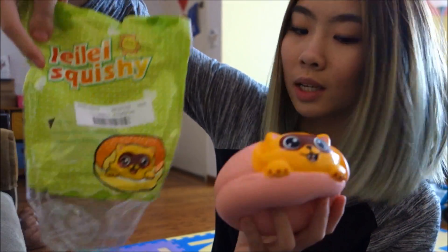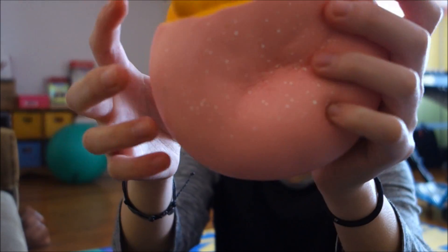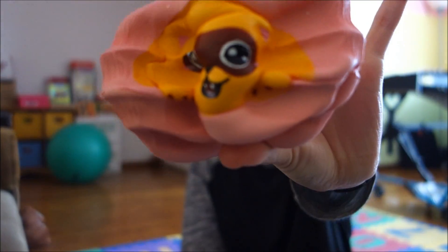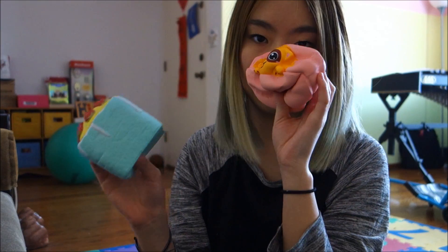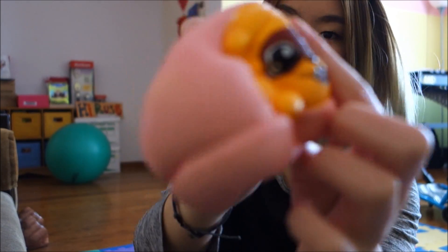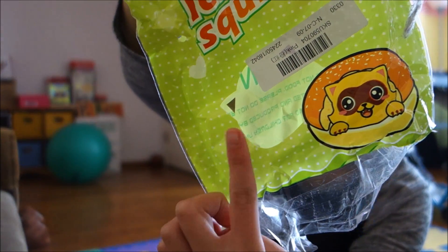I thought this would look like a burger because the picture is a burger, but it looks more like a macaron. Oh my god, this thing is huge — it's super dense and so heavy. Look at that little face, he's very cute. It is so slow rising. This smells very similar to the other one, though I think this one smells a little bit better. If this is a macaron it would make more sense — it's not super detailed, but the face is really cute. The packaging also has a cute little viewing window.